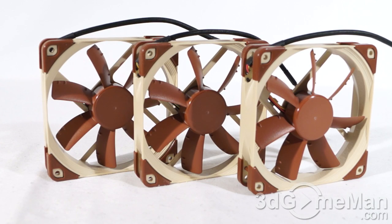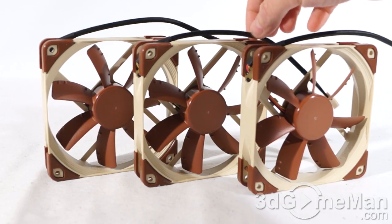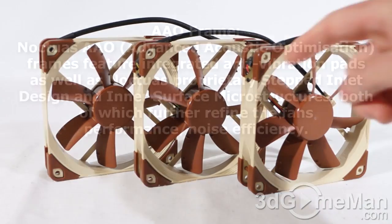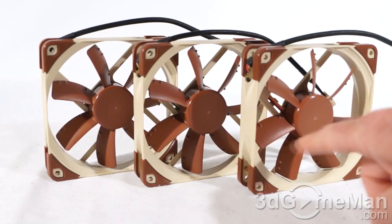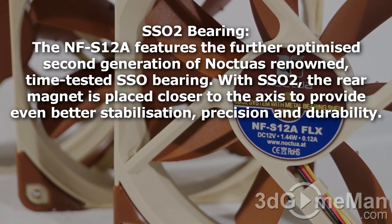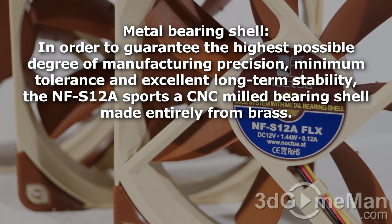Looking at all three fans together, you really can't tell which one is which except for the middle one, which is the PWM fan — it has that 4-pin connector. All of these have nice braided leads and come with anti-vibration pads on both sides on all corners. They have seven blades with ridges on them. These fans use the SSO2 bearing, the second generation of the SSO bearing, which offers better stabilization, precision, and durability, plus a CNC milled bearing shell made entirely of brass. These fans come with a six-year warranty.